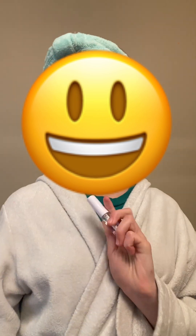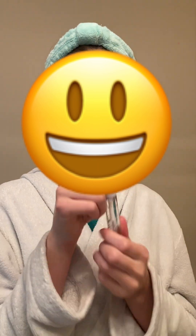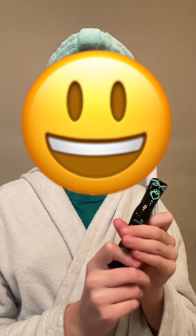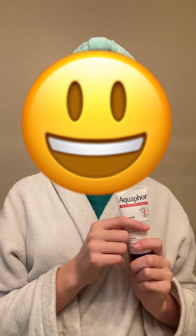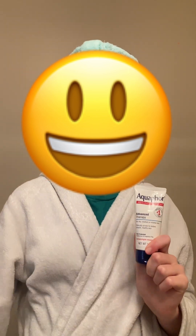I curled my lashes, so now I'm gonna put this clear mascara on my bottom lashes and this mascara on my top lashes. I finished all of that so now it is time to move on to my lips.